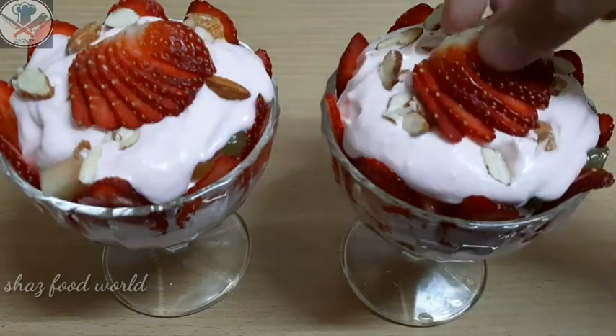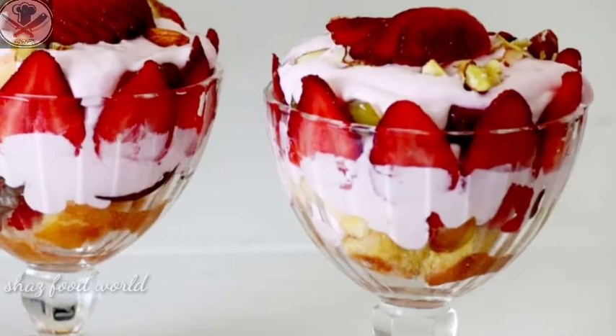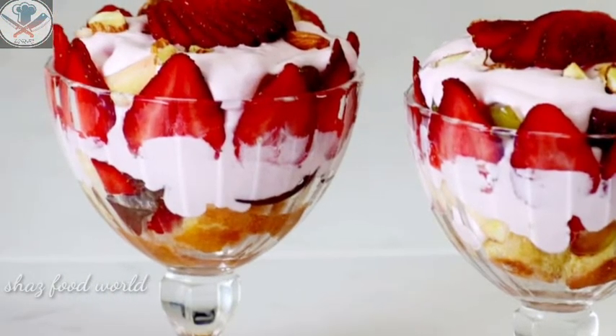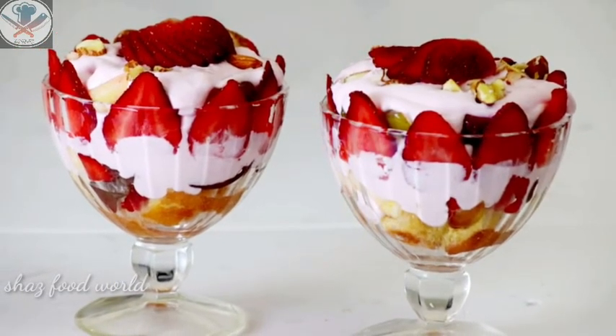This is our dessert recipe — please try this out. If you like it, please like, share, and subscribe. Thank you.